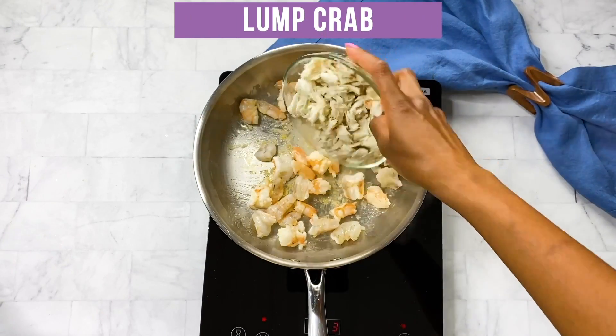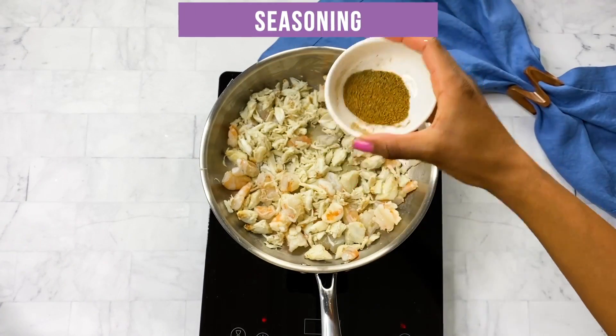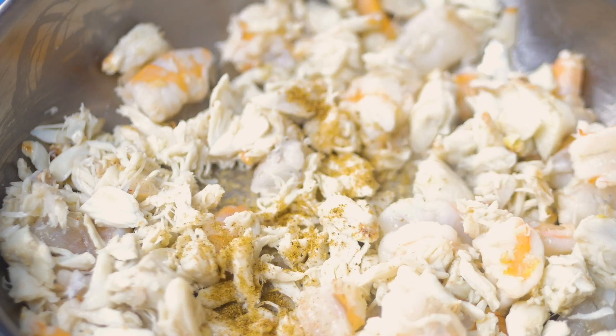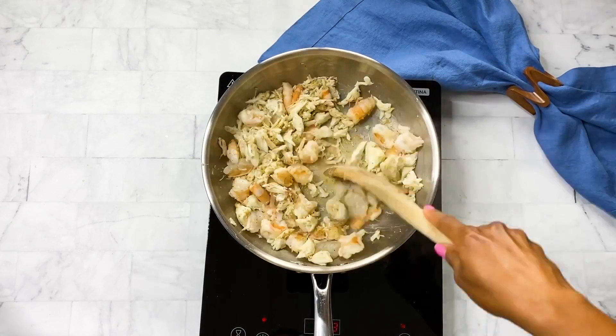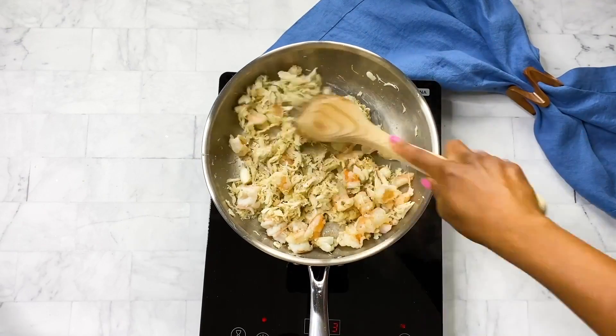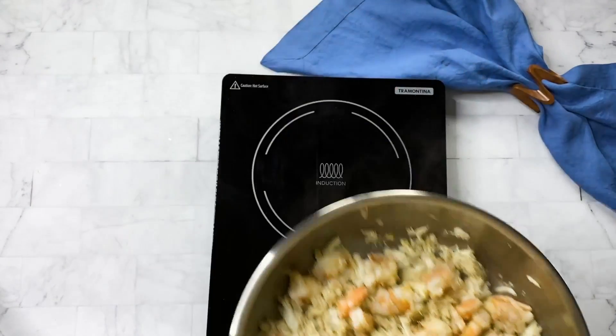Then add in one half pound of jumbo lump crab — you can use imitation crab if you wish — and then one half teaspoon of Old Bay seasoning. Go ahead and give all of that a good stir, then remove it from heat and set aside.